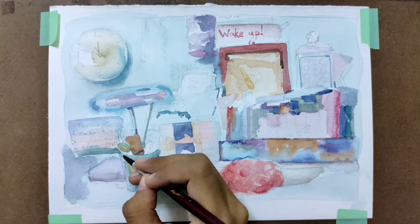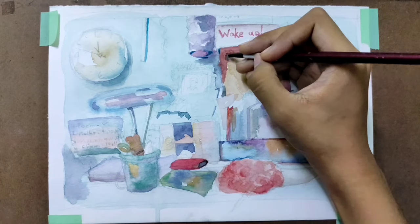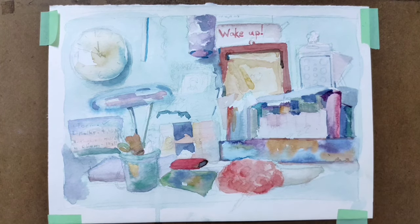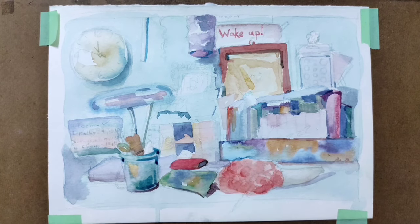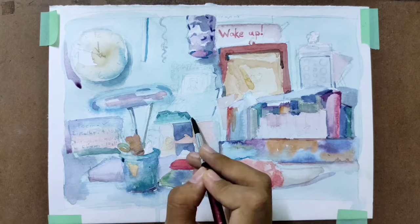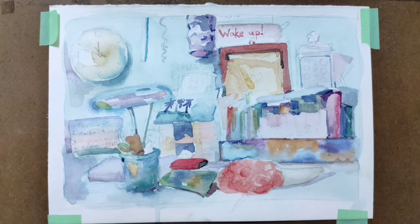A good choice for a watercolor brush is one that will absorb the mixture well, having soft hairs. Now let's talk about the step-by-step painting and the color palette I chose. Of course I drew the scaffold with a pencil first. The final sketch should come only after drawing many sketches with different compositions so that the visual will seem better.